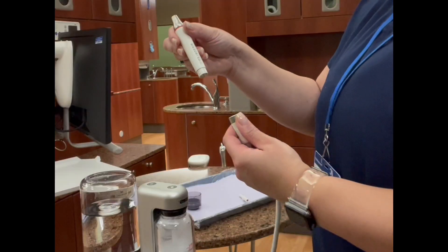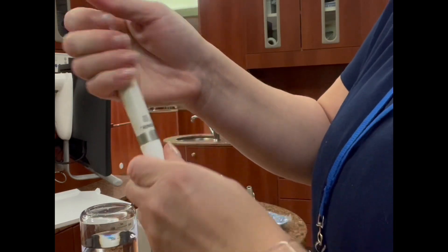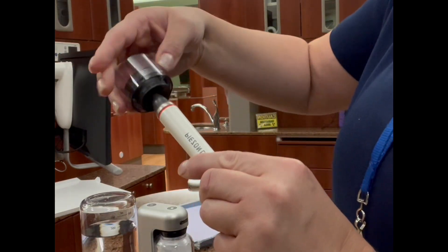To connect the piezo handpiece, match up the connectors with the holes on the hose and press down. Next, screw on the tip until tight.